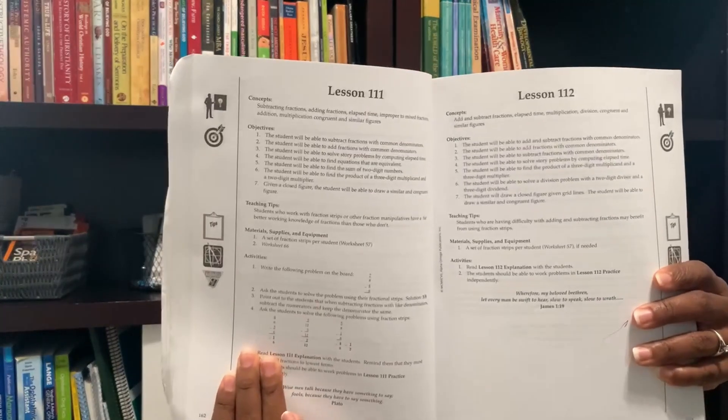With Horizons Level 4, it's more teacher intensive — you're going to be needed for this with your child. It's set up for you to teach your child the lessons, do some practice on that lesson, and then your child will go off and do the lesson by themselves. I haven't had to do a ton of that with my daughter since she's great at math, but I do enjoy being able to use manipulatives, and Horizons Math gives you an opportunity to use them for each lesson.